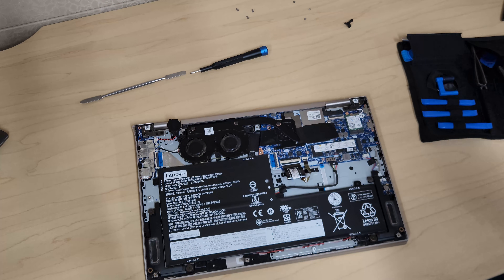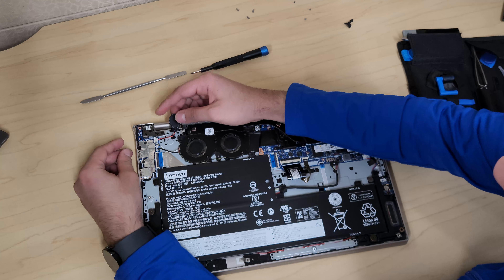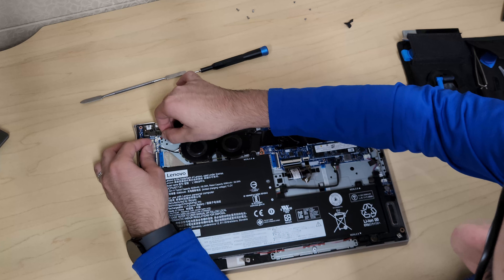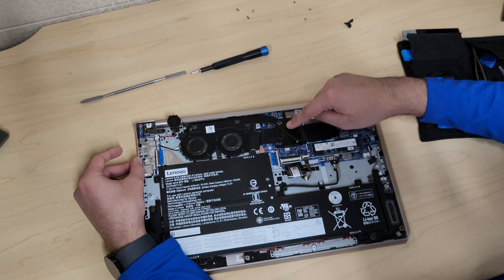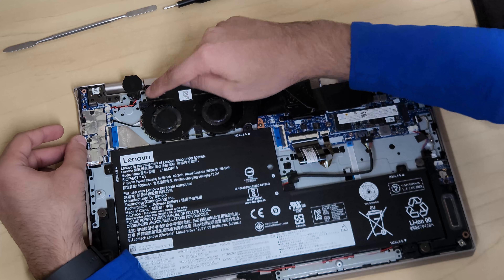Just a quick note: when putting the main battery connection back, be very gentle with these small connectors — just push it in and you're good to go. Now, to remove the fan and the CPU heatsink assembly, there are screws to remove.